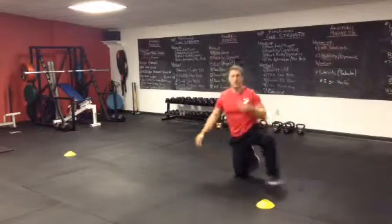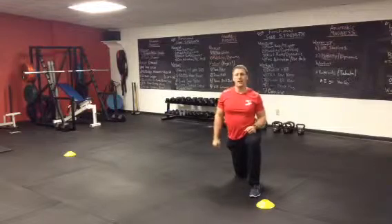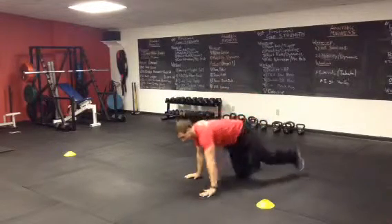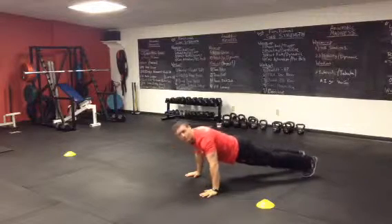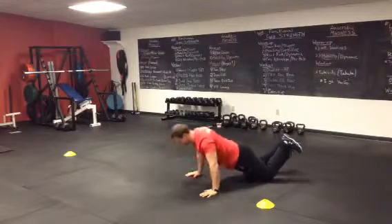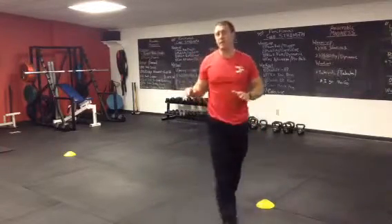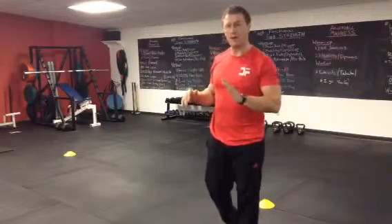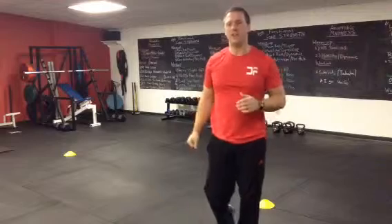Moving on to our second exercise — push-ups. Go through the circuit as quickly as you can. All the way down to the floor and back up. Modification is on your knees. If you have a couple of chairs, a bench, or a bed set up at home and need more modification, you can do that also. Keep track of your reps and try to beat each set.